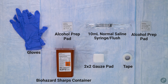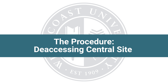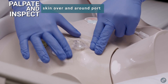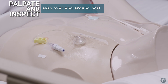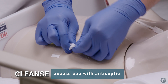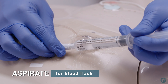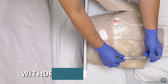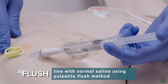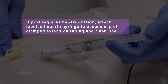Also needed: 2x2 gauze pad and tape. Assemble supplies before entering the patient's room. The procedure — deaccessing central site: don clean gloves, palpate and inspect skin over and around port, open clamp on extension tubing, cleanse access cap with antiseptic, attach prefilled 10 milliliter saline syringe to access cap, aspirate for blood, and withdraw blood until it reaches but does not enter into syringe. Flush line with normal saline using pulsatile flush method.